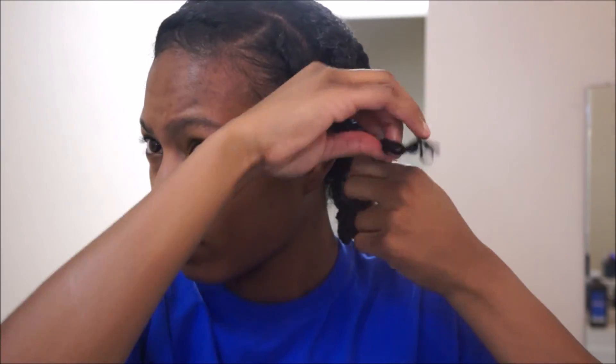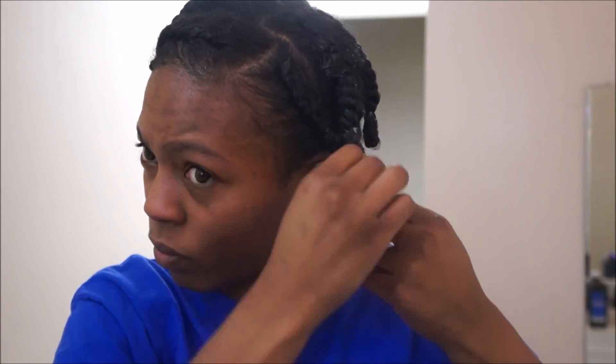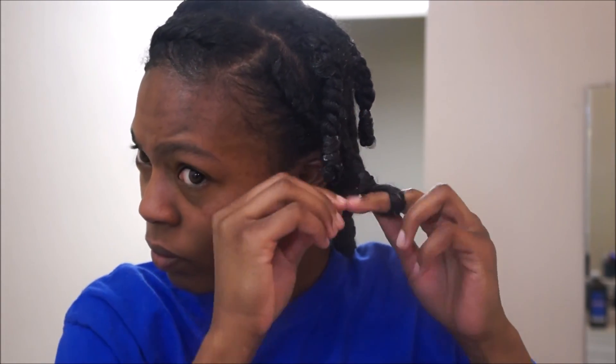As you can see where I did my big twist in the front where there was a little product build-up, now that my hair has dried a little bit you can see that there is no residue there.